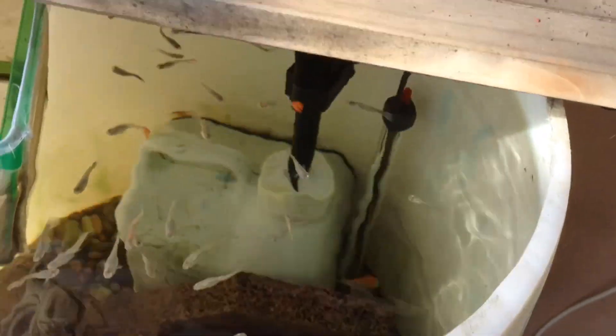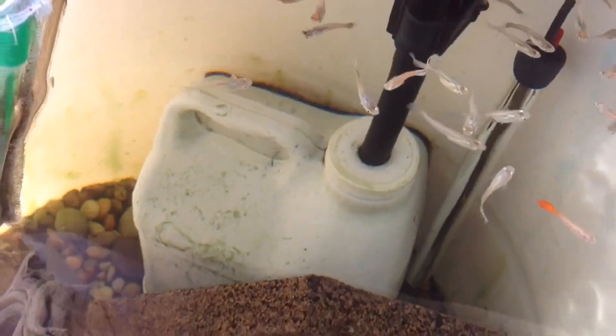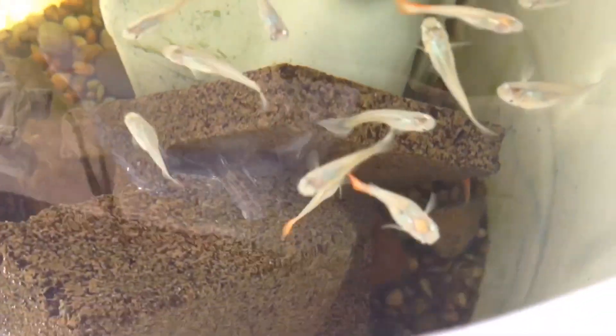This is old stock in here though — all these guppies are beginning to be from the same stock basically, so I'm going to introduce new blood. I have one goldfish in here as well, down there at the bottom. I'm going to introduce more goldfish and I'm going to introduce new stocks of guppies.